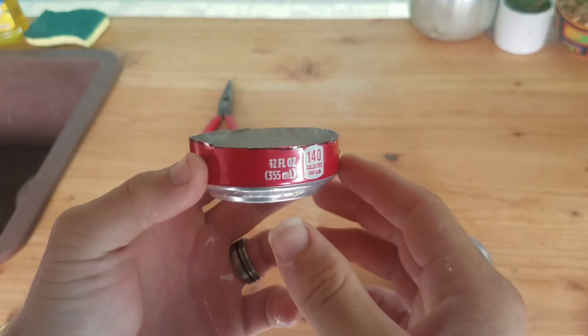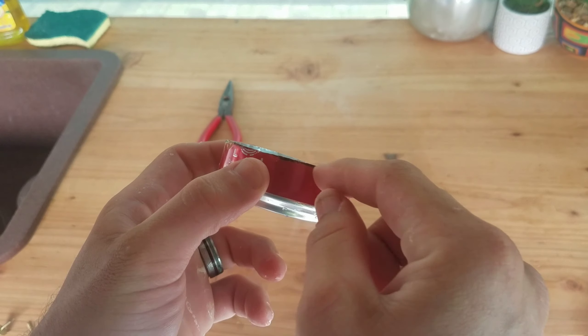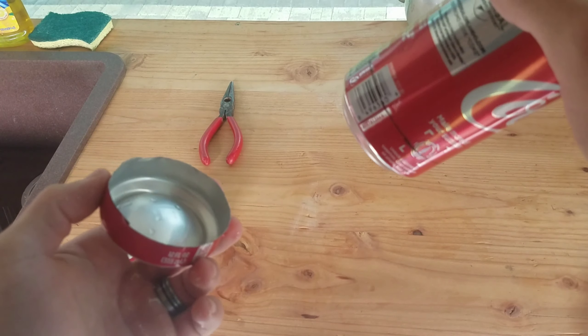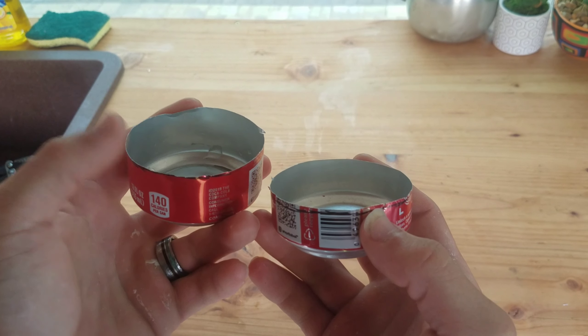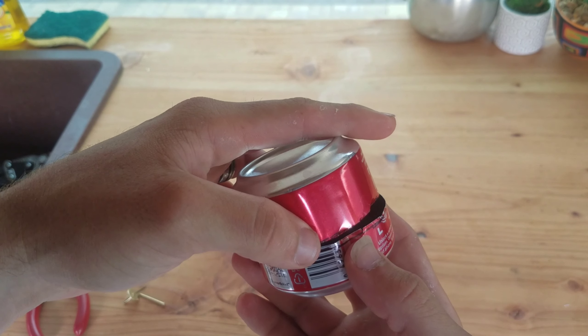Now that I have it cut out, this is kind of what it looks like. You can see this one's bowed out a little bit more than the other, so I can clean that up and trim it. I've now got a smaller one and a larger one, and I'm going to crimp the edges of the larger one — that's what's going to fit down into the smaller one.